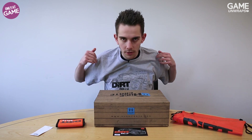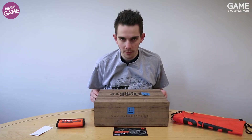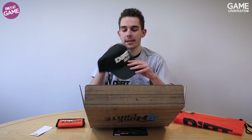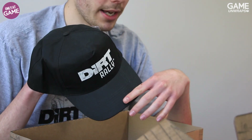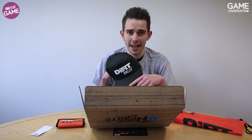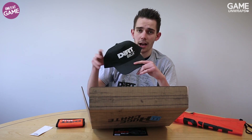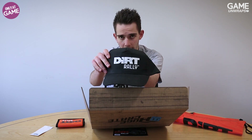So there you have it — a nice t-shirt inside the huge crate. If you're a Dirt Rally fan, you're going to want this. We've also got a cap. Unlike t-shirts, caps don't just appear on me in the same brilliant way, because I have the hair of a 90s anime character. But there is a Dirt Rally cap for you to wear in the sun.